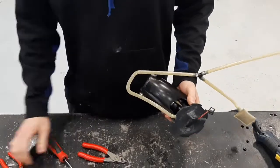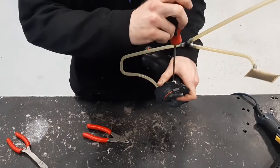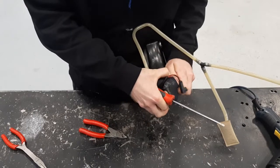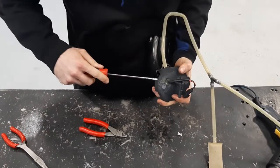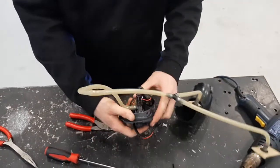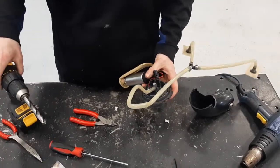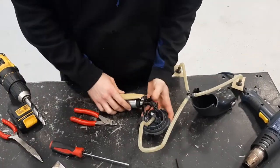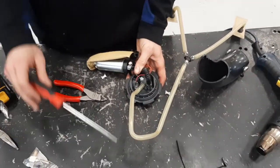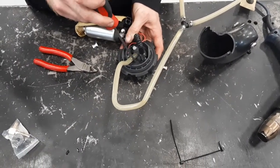We're also going to install a fuel return fitting into the top of this, so we're going to disassemble this once more. You take a half-inch drill bit and you're going to drill from the back side through the top of the cap right in here. Just try to keep an even distance around the drill bit.